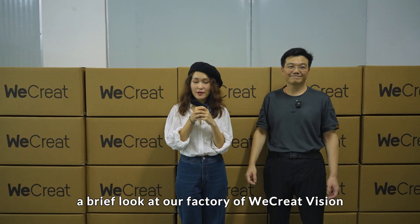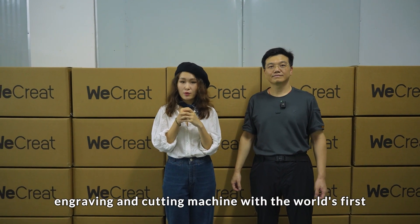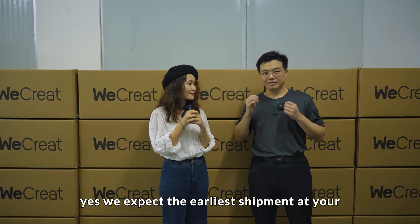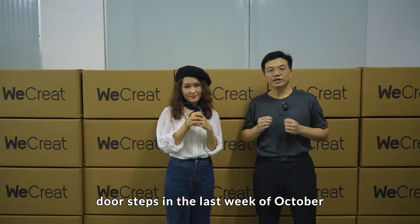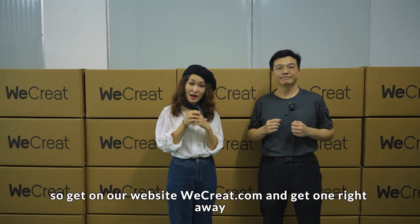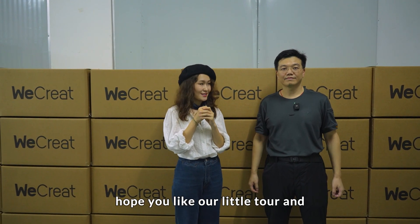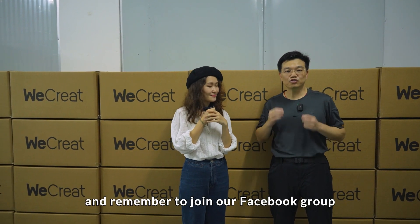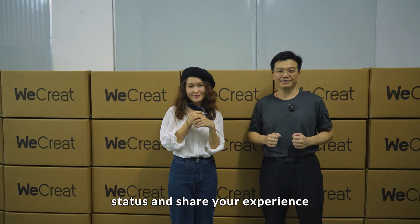So today we've taken a brief look at our factory of Wikrit Vision, the dual laser engraving and cutting machine with the world's first auto lifting feature. We expect the earliest shipment at your doorsteps in the last week of October. Get on our website, weekrate.com, and get one right away. Hope you liked our little tour and don't forget to like and subscribe. Remember to join our Facebook group Wikrit Official to keep track of our latest status and share your experience.